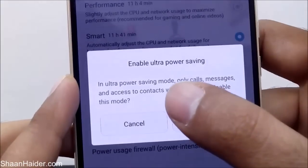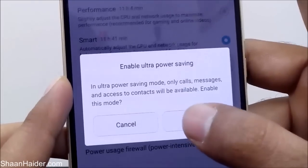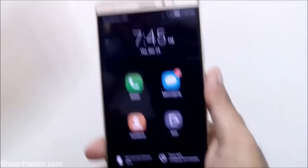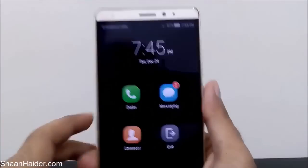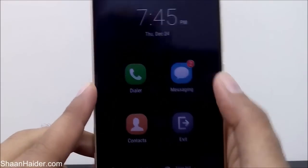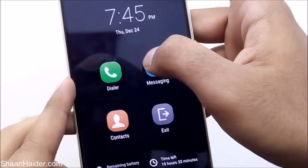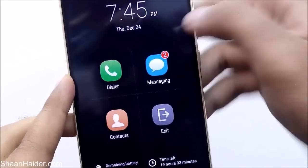After selecting Ultra Power Saving Mode, a pop-up message appears confirming it will be enabled and only calls, messages, and access to contacts will be available. Just tap Enable. You can see the home screen now has just three options: dialer, messaging, and contacts. The screen timeout is reduced, screen brightness is reduced, Wi-Fi is gone, no other applications are shown, and the background is turned black to save battery.